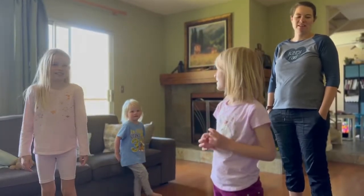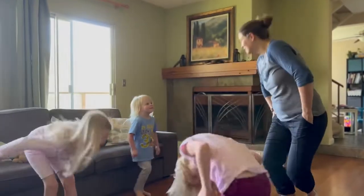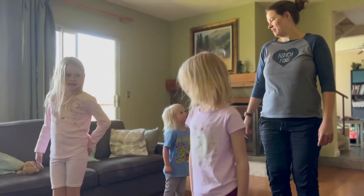Okay, Siri, start it from the beginning. Shuffle, here we go.